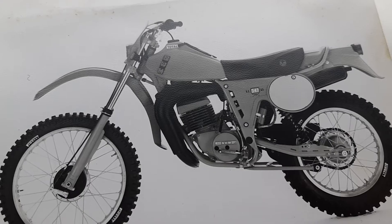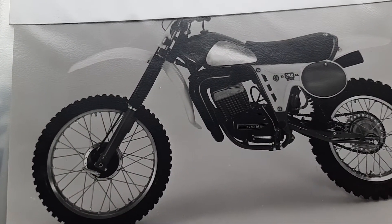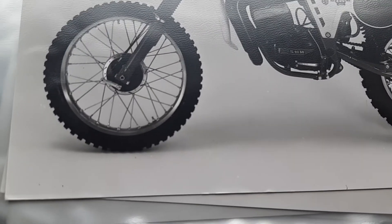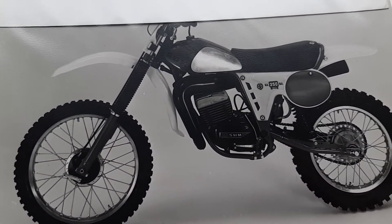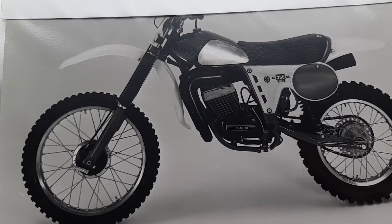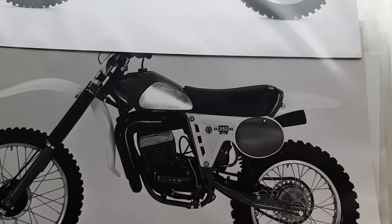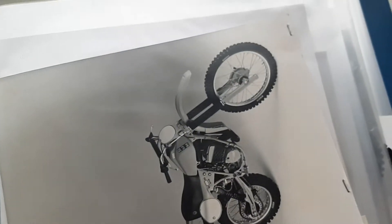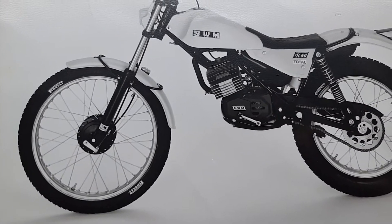Another 347 TF1. Beautiful 250 TF2 — again, the tank did not commercialize like this. The tank was only for the factory people like this, in aluminum. After, it was orange and black — it was not like this. But more SWM — 3L 50.